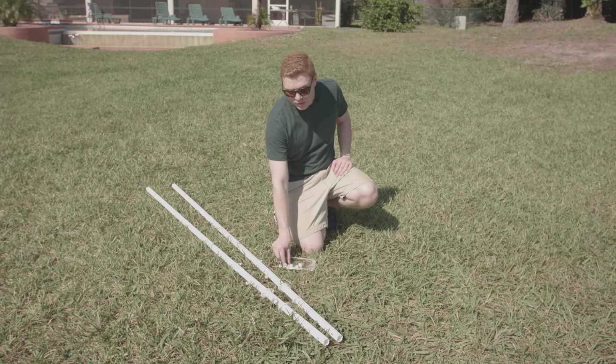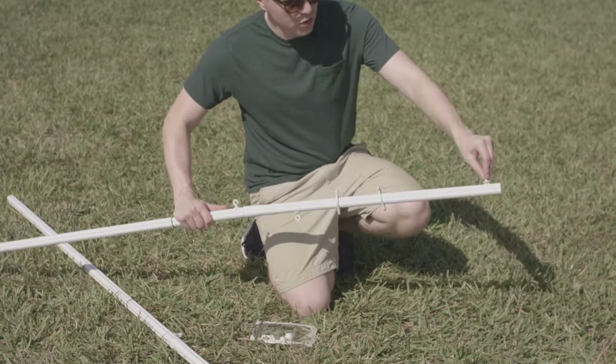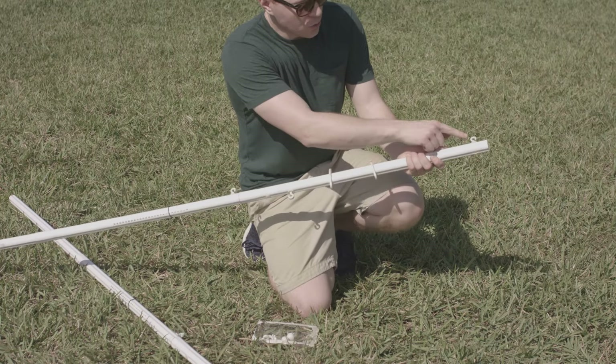Our next step is to attach the top key locks to each pole. Push it in and twist to lock. Note that each key lock on each pole should be facing up.